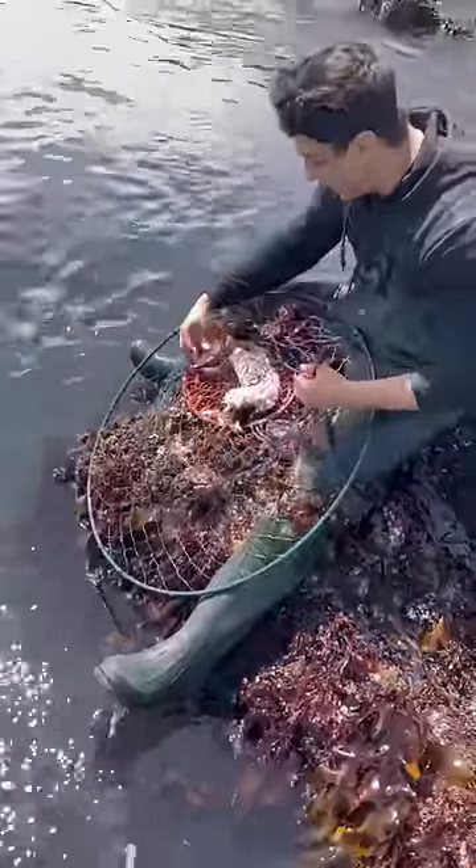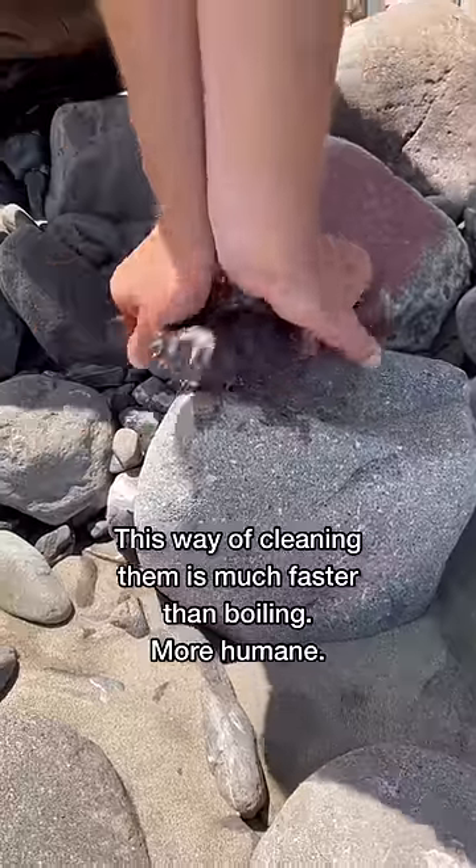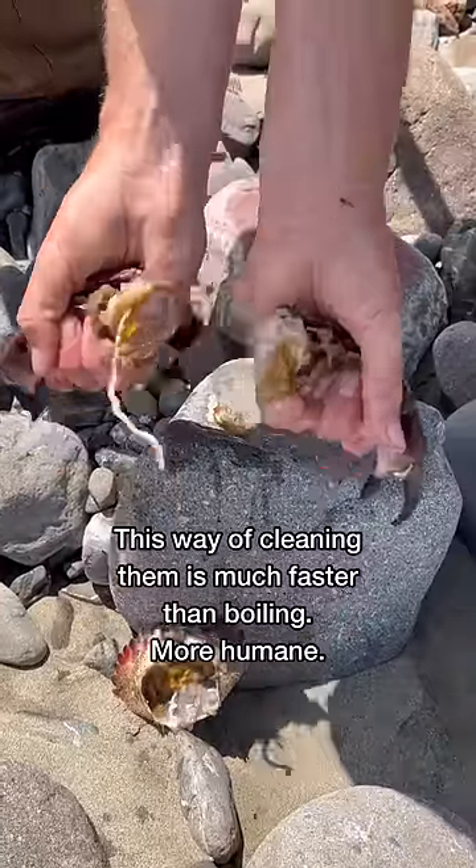They have to be four inches. Hey, hey, you watch it, buddy — you're the one that's staying. It's not bad for a day of crabbing. This way of cleaning a crab is much faster than boiling and more humane.